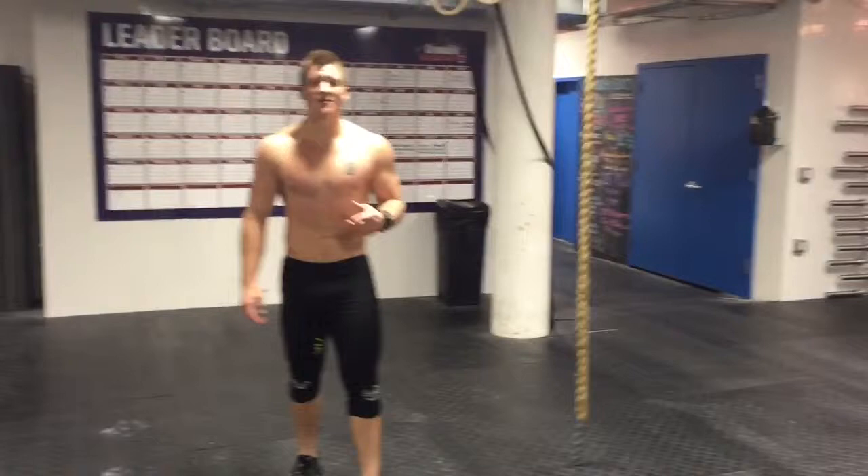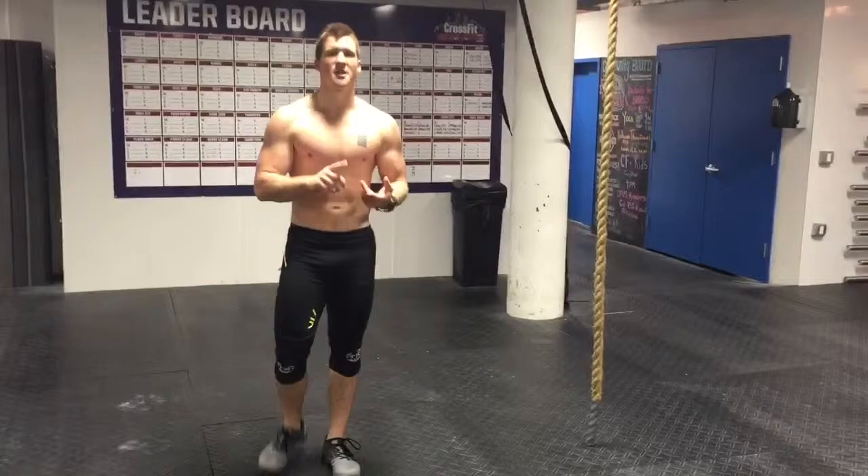So my workout today is going to be a legless rope climb, a 480-pound farmer's carry, barbell clean to overhead for three, and then a shuttle run — showcasing strength, power, endurance, and agility. So, let's do it.